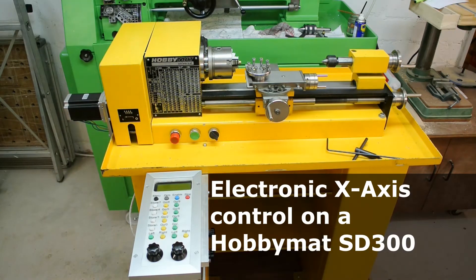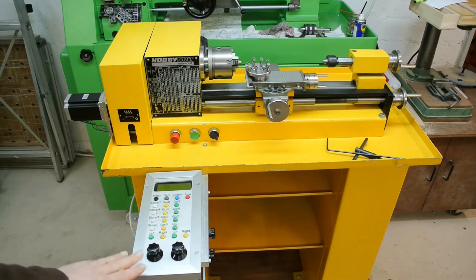Welcome! Some years ago I presented my electronic x-axis spindle controller, which I have mounted to my Hobby Mart Universal. This Saupe SD300 Hobby Mart Universal is from 1993, from the time after the fall of the Berlin Wall. Earlier models were built in the German Democratic Republic and this one was built even after the unification of Germany. I guess there are many machines like this still around, and that's also the reason why I keep getting requests on the electronic x-axis control.